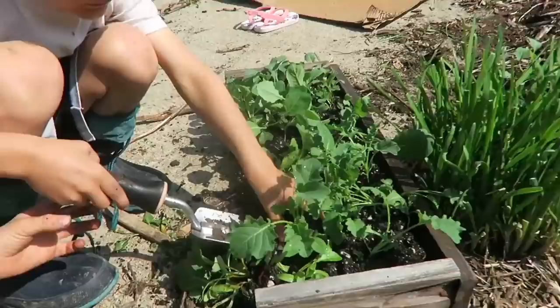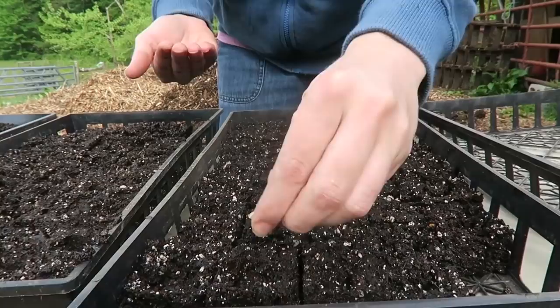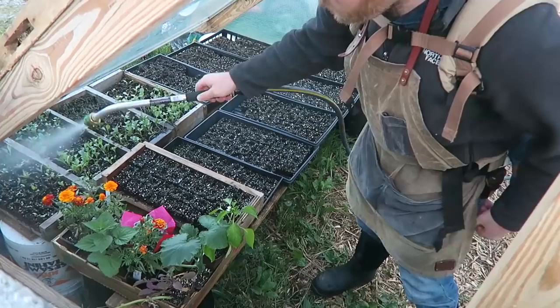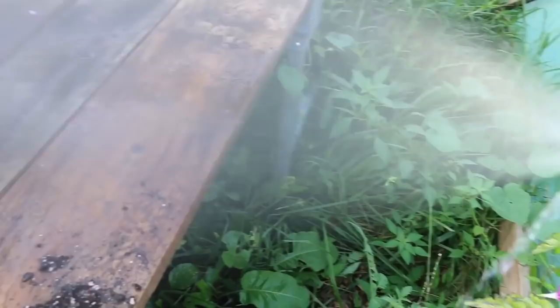After your tray of soil blocks is made, plant your seeds — one per block. Don't cover the seed; in the protection of the greenhouse you want oxygen and moisture to reach it. Put it right on top of the soil. Take your tray, put it in your greenhouse, and water it continually — moisture is what holds the block together at first, and your seed needs it. Use a fog-it nozzle at one-half gallon per minute because a strong spray will wash away the seed or the block.